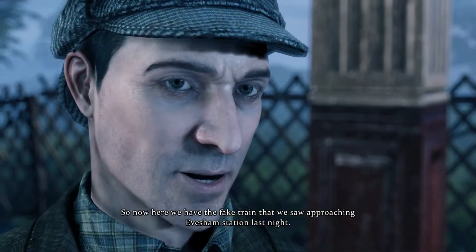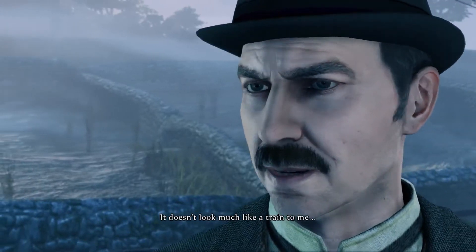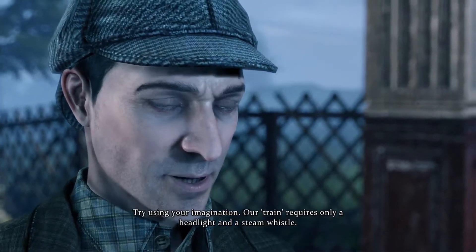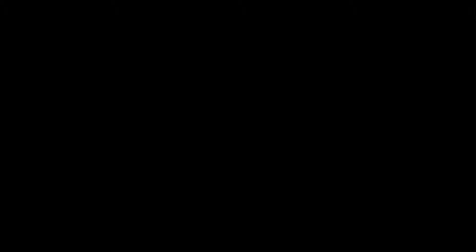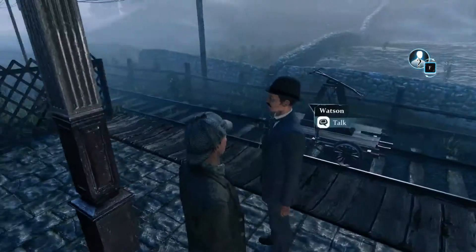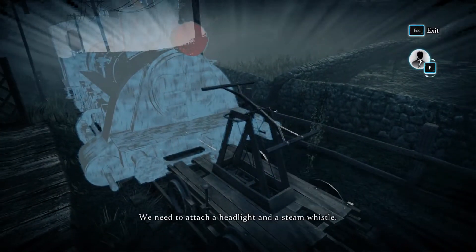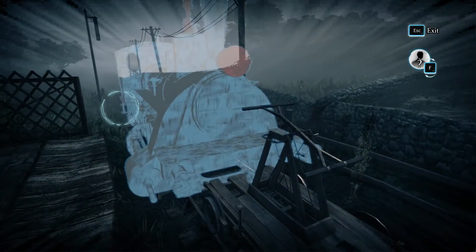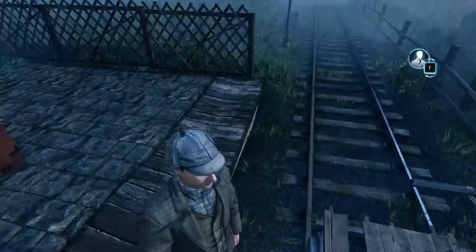Now here we have the fake train that we saw approaching Evesham Station last night. Doesn't look much like a train to me. Be patient, Watson. I haven't finished yet. We just need a lantern and a whistle — use your imagination. Our train requires only a headlight and a steam whistle. We need to attach a headlight and a steam whistle. We need to find such, do we not?